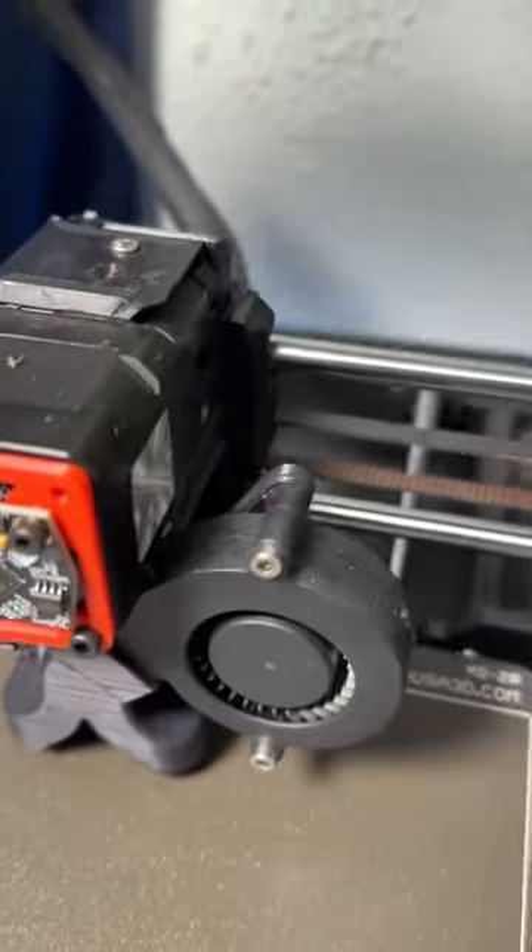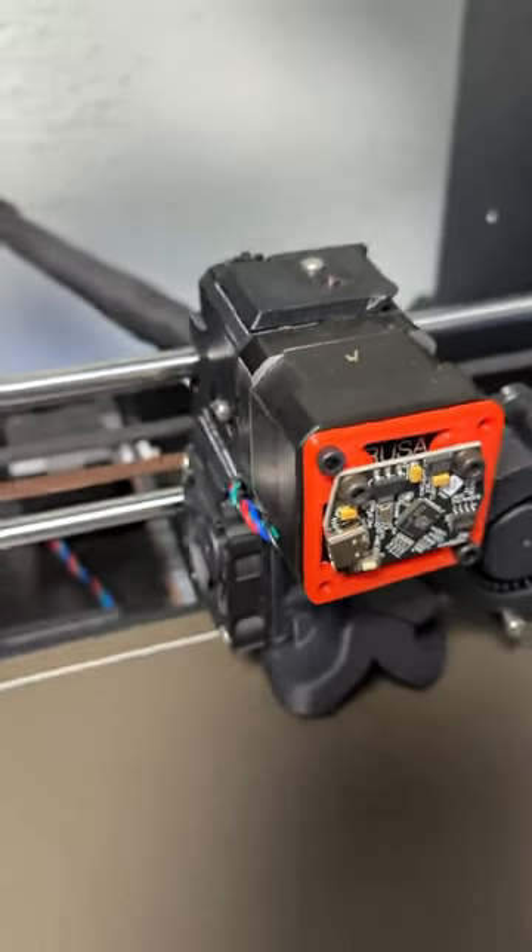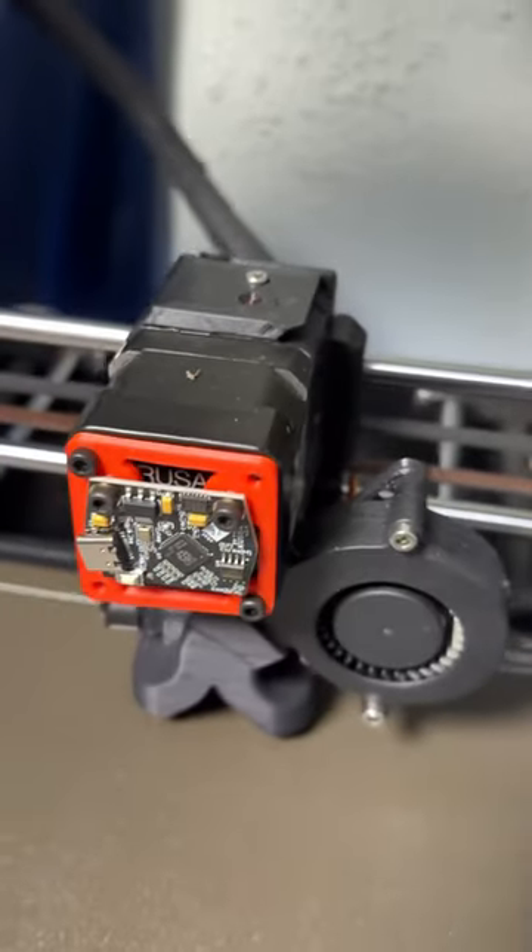Currently down here on the Bambu Lab X1 Carbon, we are using atomic nylon carbon fiber filament to reprint all of the parts for the Prusa — see if we get it back up and running and get those tolerances dialed in. Hopefully in the next couple of days we'll get this printer back up and running and we'll be back in business. Stay tuned for more.